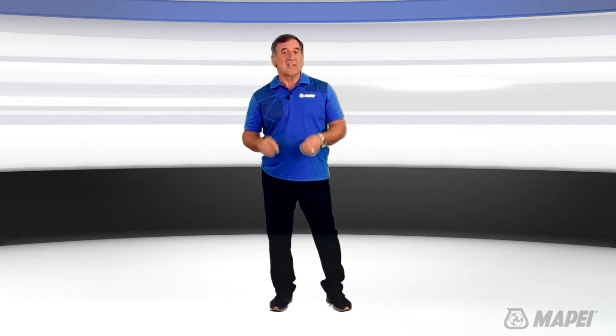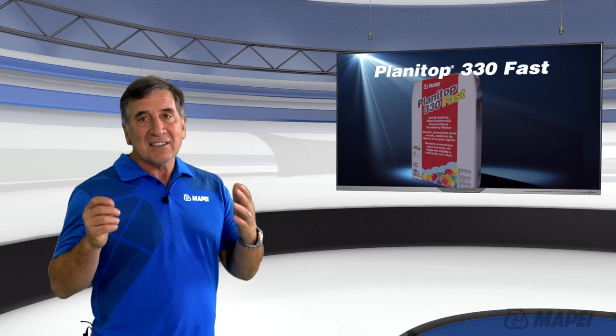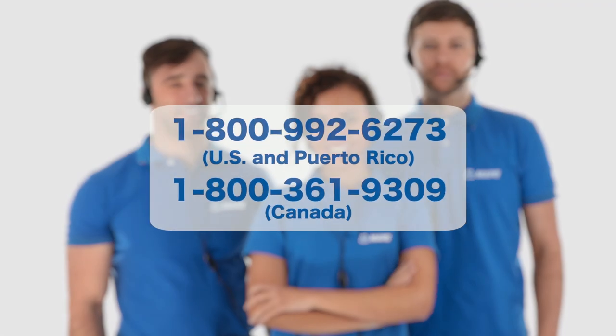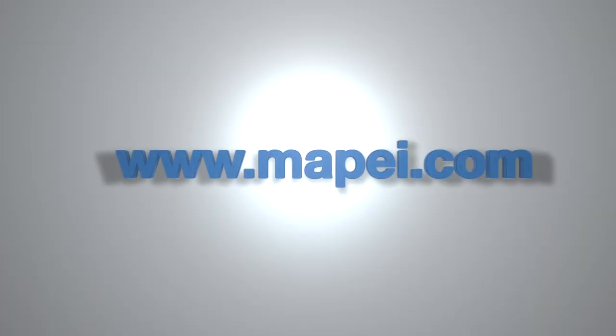Wall rendering takes some skill, but anyone comfortable doing it is going to absolutely love Planet Top 330 Fast. It cuts easily and stays where you put it. If you have any questions at all about the product or how it should be applied, call Mapei's technical services or visit www.mapei.com.